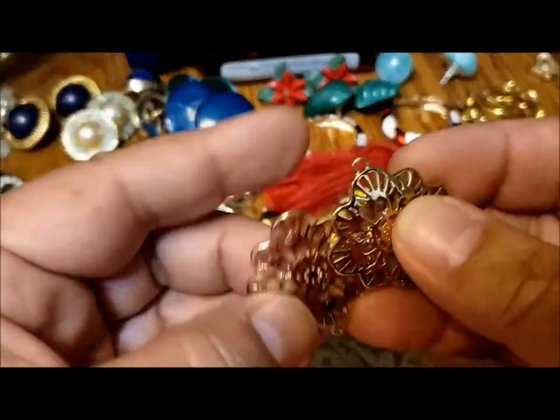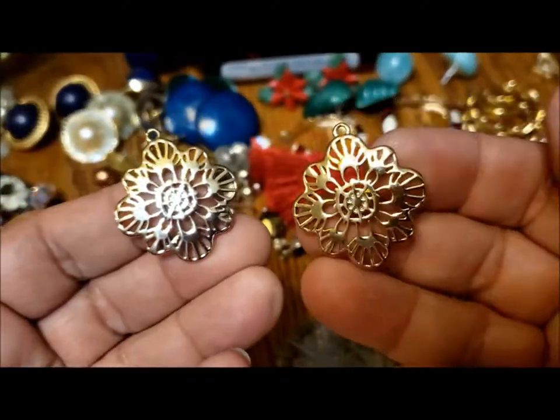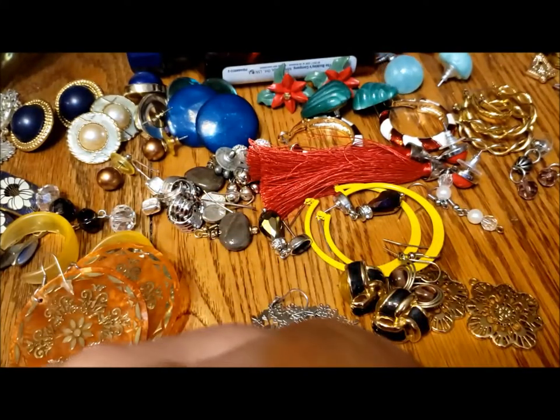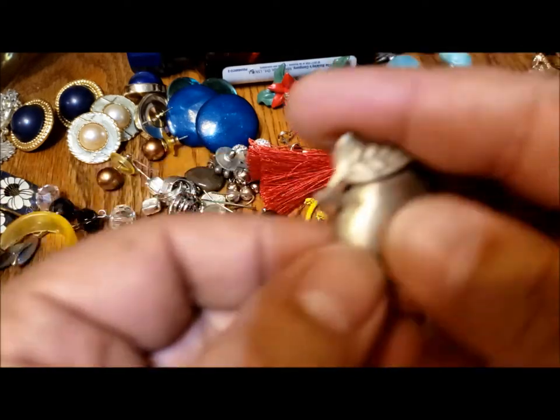This may have been a pair of earrings — there are no wires on them but there's a pair that match. I think that's it. There are a few little singles and odds and ends — I'll leave those.